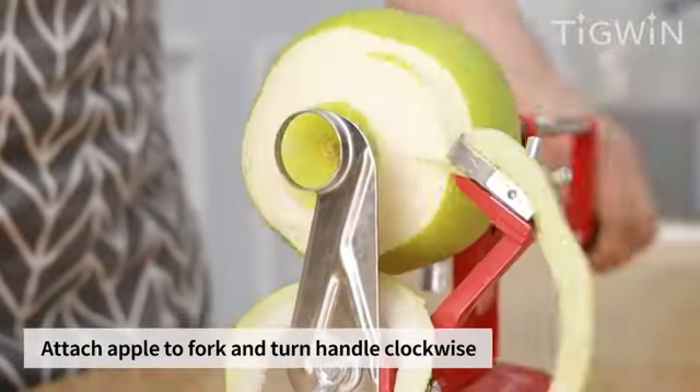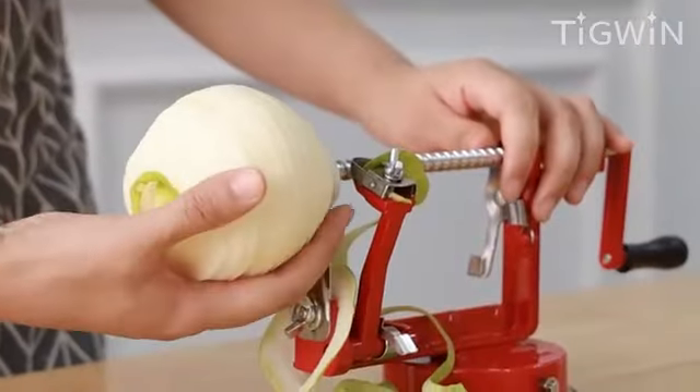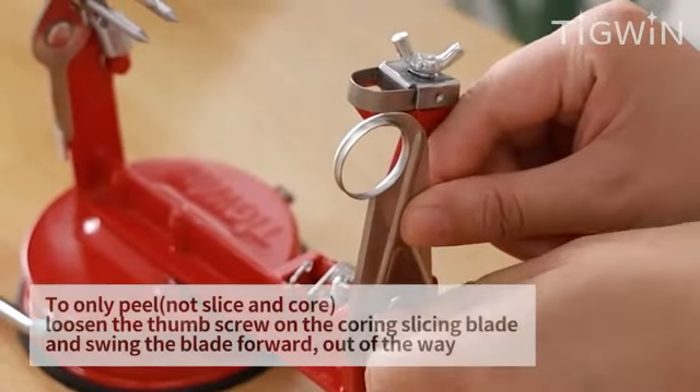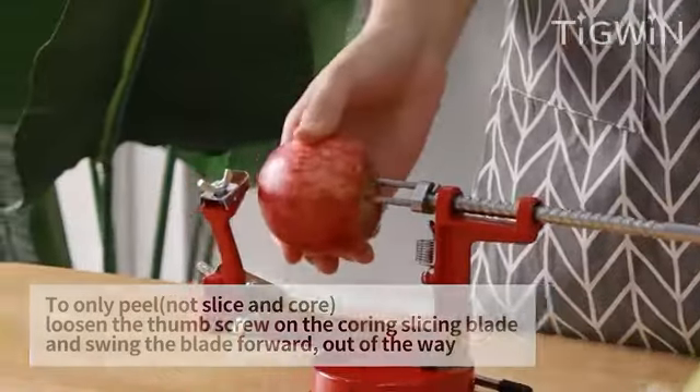With its dual blades and swivel peeler style, this kitchen essential is tailored to cater specifically to peeling potatoes and various fruits. Backed by overwhelmingly positive customer feedback and a best-seller rank, the OXO Good Grips Swivel Vegetable Peeler is an indispensable tool for every kitchen.